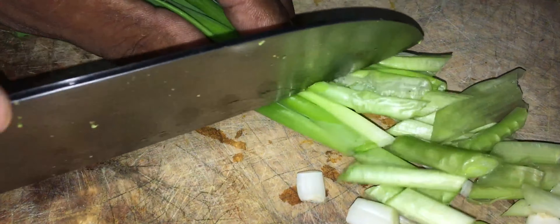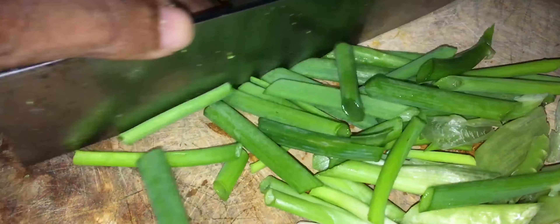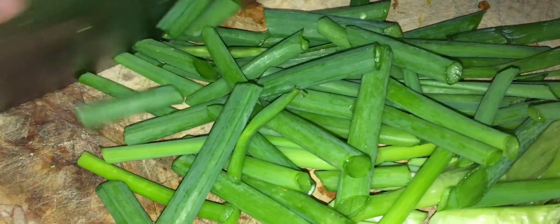Alors les brocolis, on les coupe en petits morceaux comme ça. On enlève toutes les petites têtes, on ne met pas la partie qui a beaucoup de fibres dedans, on enlève ça.